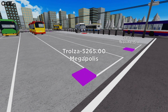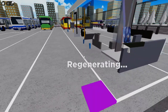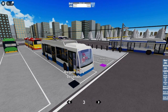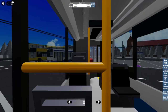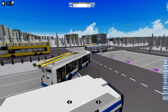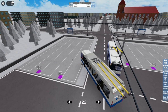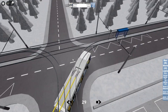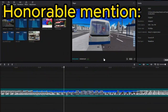Next up is the Trolza 5265.000 Megapolis. This is a very cool trolley bus — I like the design. Here are the doors opening — very nice. I kind of like this trolley bus; it's the same as in the trolley bus Osvet's trolley buses place, the first version of it. Very cool, let's get to another one.